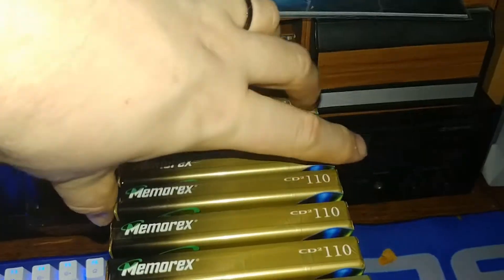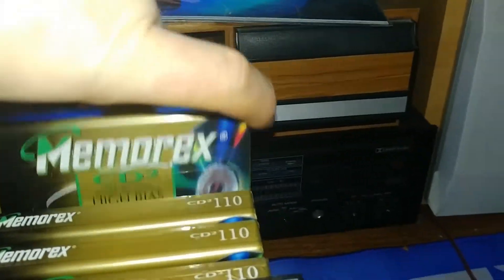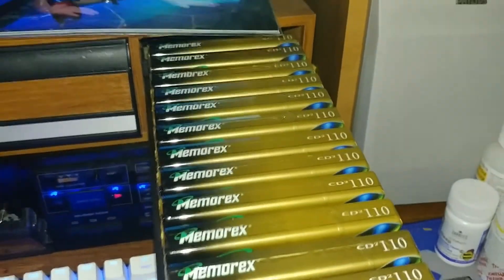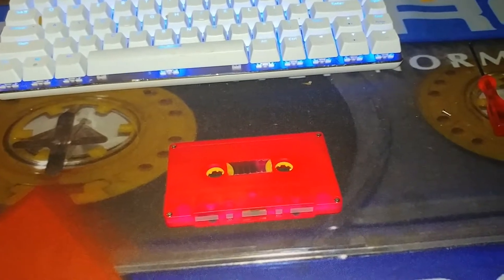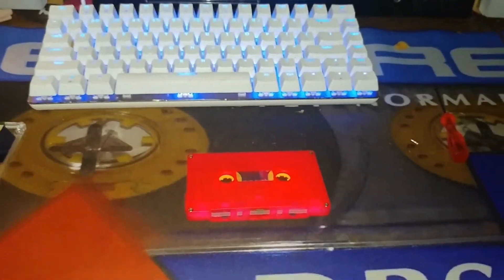I bought all kinds of blank tapes for about $24. These are very expensive high-bias ones, 110 minutes. That's what I wanted to show you all today. I hope your new year goes well for everybody out there — have a good one, bye bye!